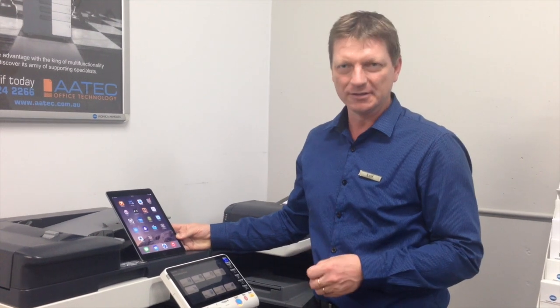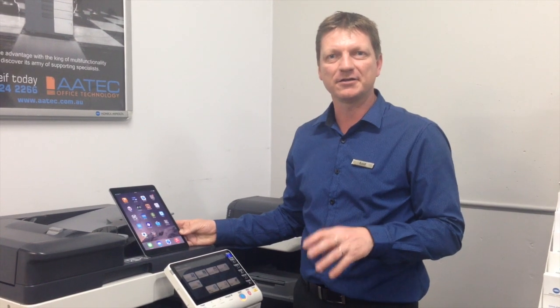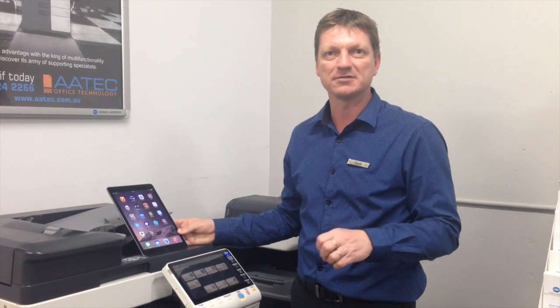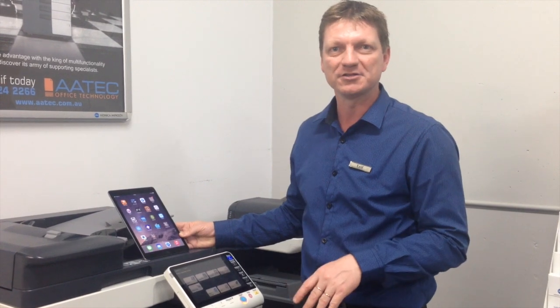So you might have tried before — when you go into your photo app on the iPhone or the iPad, you actually cannot find a way to print multiple photos onto one page. If you try to select multiple photos to print them out, they'll just print out in full size, one photo per page.